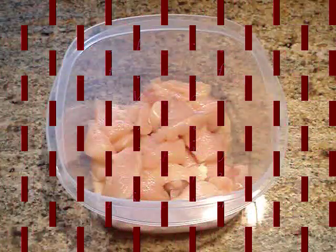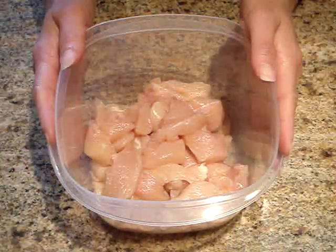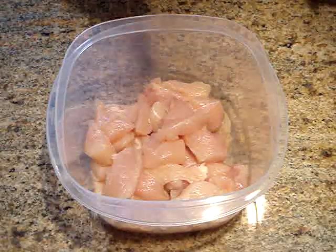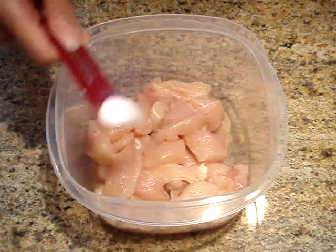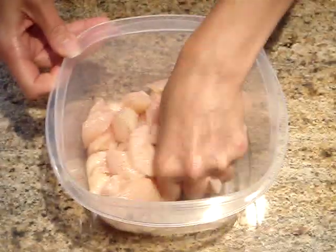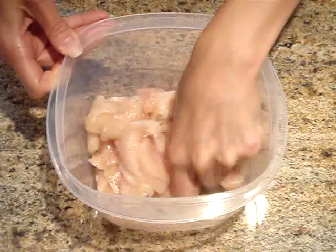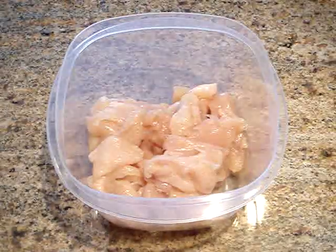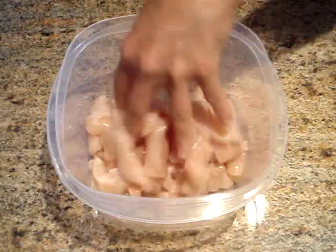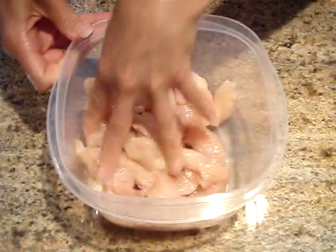Once my chicken pieces are cut, I'm going to place them in a container that has a tight fitting lid, and then add the marinade. The first thing I want to do is sprinkle in the salt, and I'm going to use my hand and just stir to coat each piece. Next, I'm going to add in the sherry, and again just pour it in and use my hand to make sure it coats each piece.